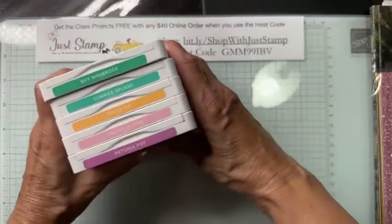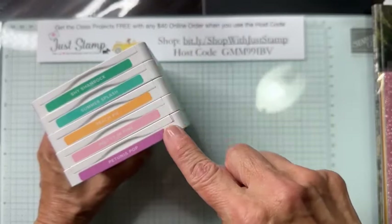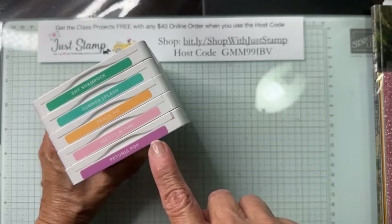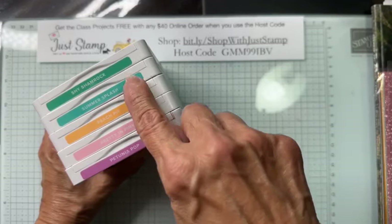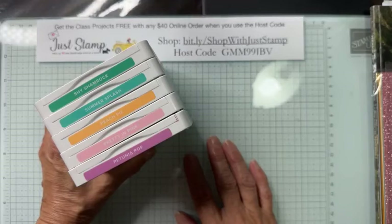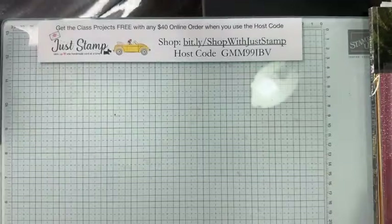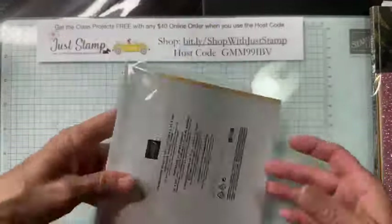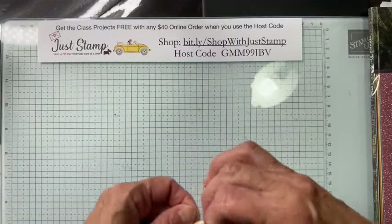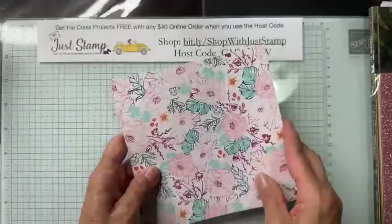Today's class is centered around the Unbounded Love suite and also Stampin' Up's new in-color colors for 2024–26. We have Petunia Pop, Pretty in Pink, Peach Pie, Summer Splash, and Shy Shamrock. All of these colors are included in today's card kit because it is also based on the beautiful Unbounded Beauty Designer Series Paper.